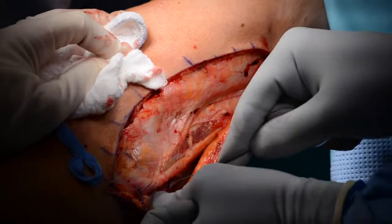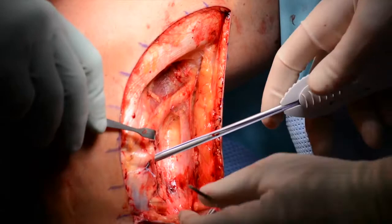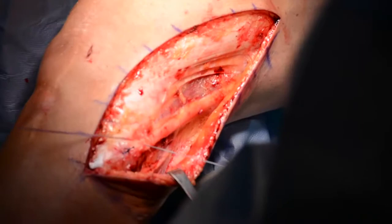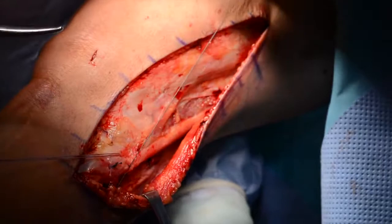The biceps femoris should then be checked for proper restoration of its anatomic positioning. If stabilization is inadequate, a third Mitek suture anchor may be used to reinforce the biceps femoris attachment to the fibula. The sutures are then once again passed through the long or short head of the biceps femoris for greater stabilization, and the sutures are tied with the knee in full extension. This repair can then be reinforced with a number zero Vicryl suture.